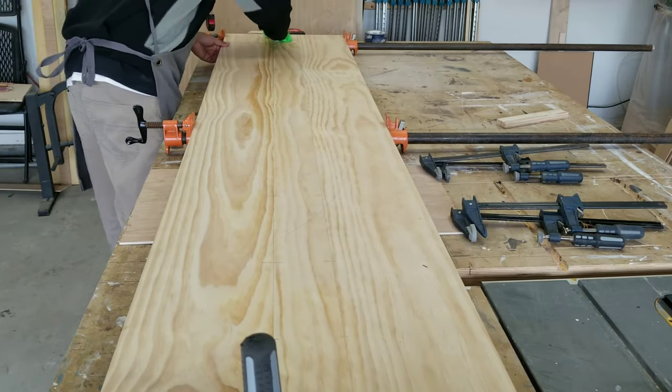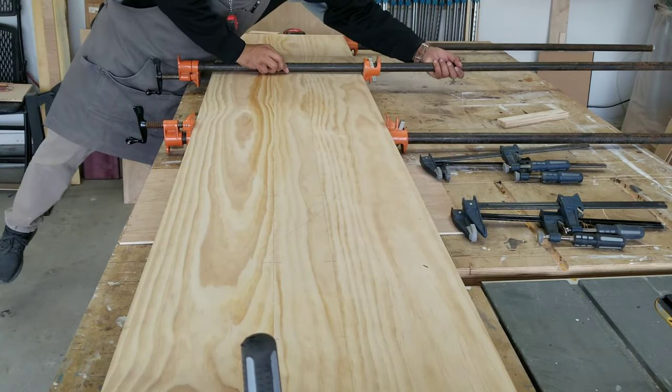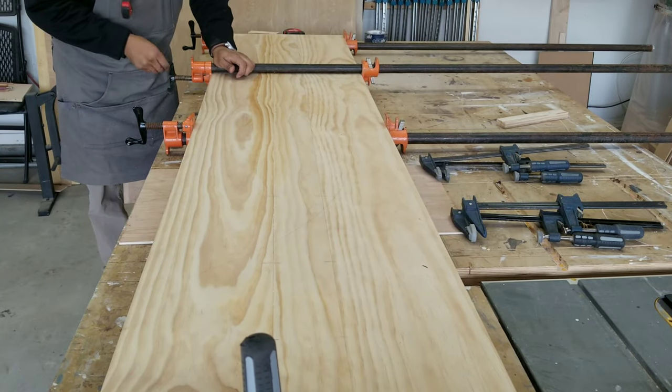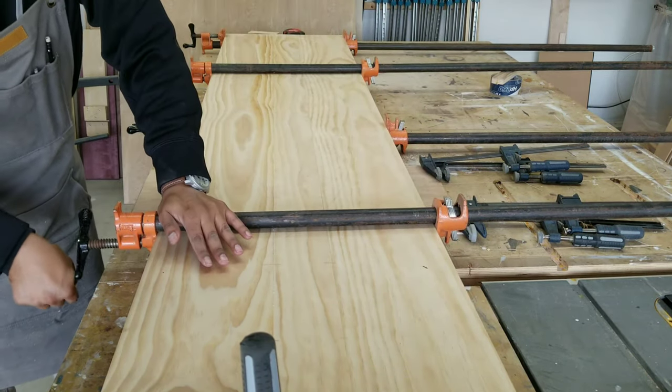I like to wipe off the excess glue before I attach the additional clamps. That way it's just easier to remove all the glue before it dries.